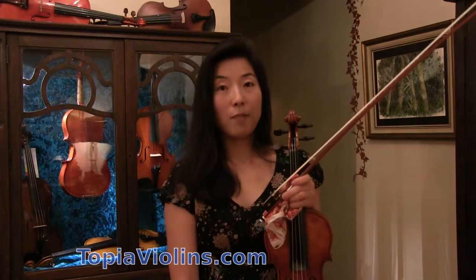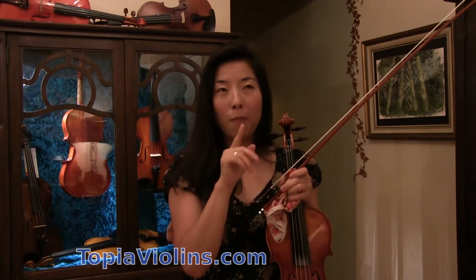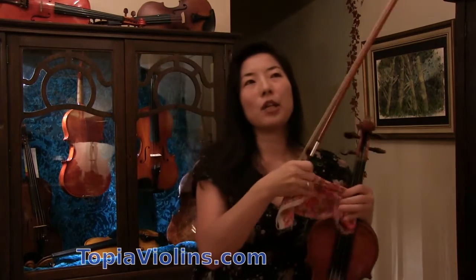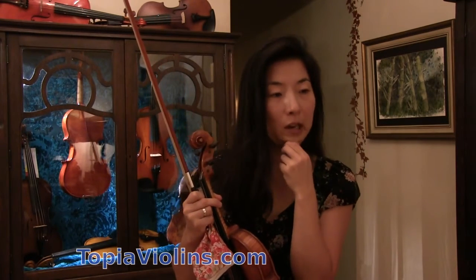There are many great pieces that you can certainly do that cover many technical difficulties, and one can improve through playing those pieces. However, there is not one piece that covers everything, but there are certainly many good pieces that you can do. This particular student is currently playing Paganini Caprices No. 4 and Praeludium and Allegro.